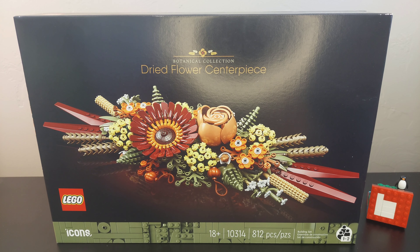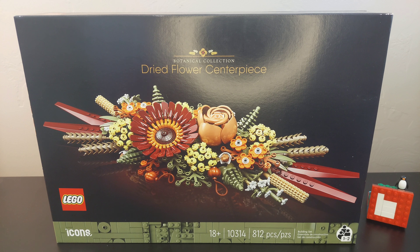Good morning Lego fans. I am Brickwise and today I am joined by a greenery fan, botanical fan. Today we are going to do an unboxing on the botanical collection dried flower centerpiece.